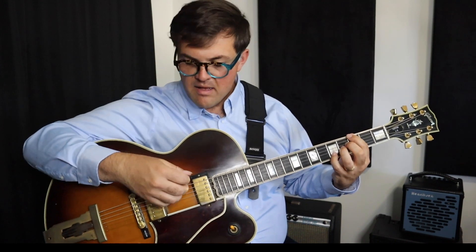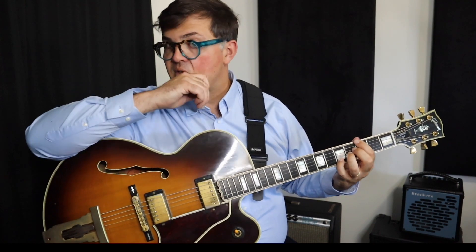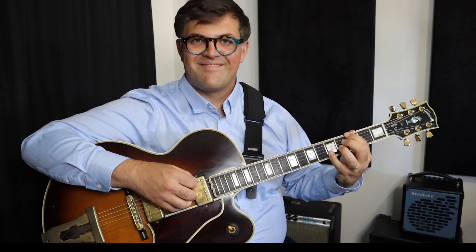I'm using my pick for that. Maybe I'll try using the pick only for the bass and then these fingers for that note. It's okay if you hit another string.